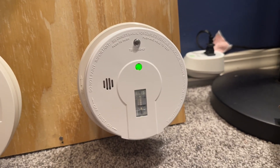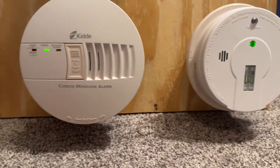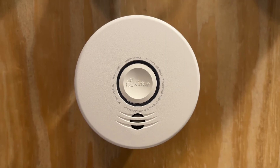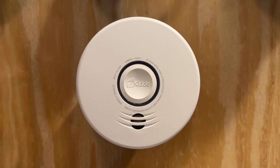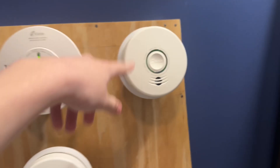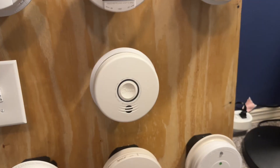And then over here, we have the KIDA I12080A. It's back up on this board. And for a battery-operated unit, we have a wireless unit. This is a KIDA P4010 DCSCO W. Basically, these two are connected to each other, so when this one goes off, it'll send a signal to this battery-operated one.